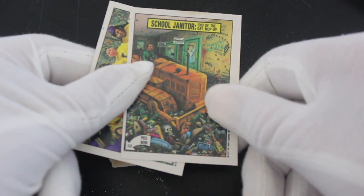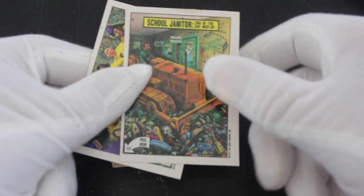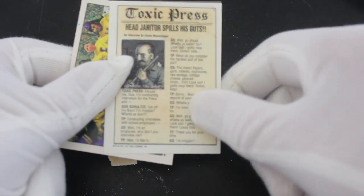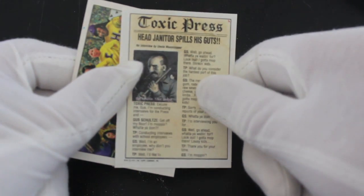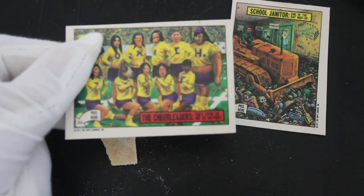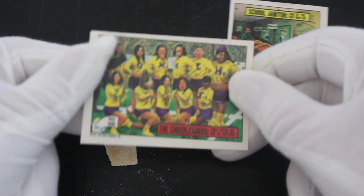Let's see what we've got: school janitor, end of the day mop-up. So you got a sticker, and on the back it says Toxic Press — head janitor spills his guts. Interesting. It's like a newspaper format.